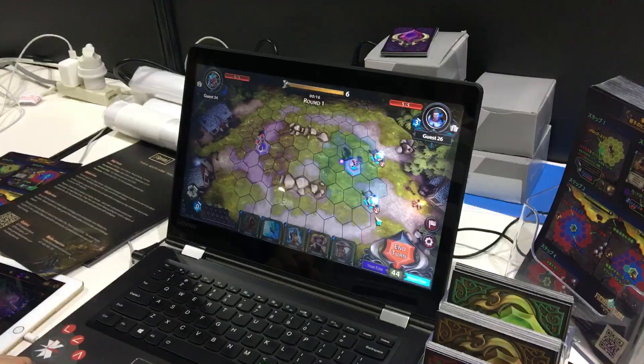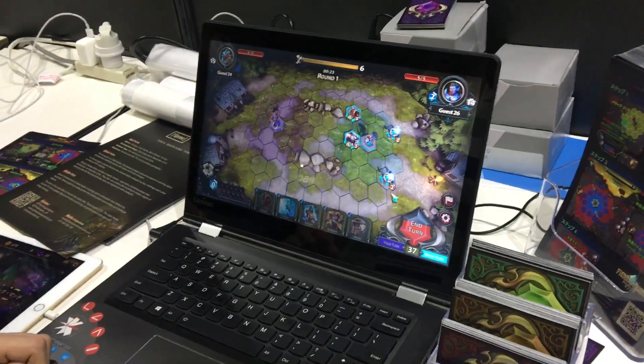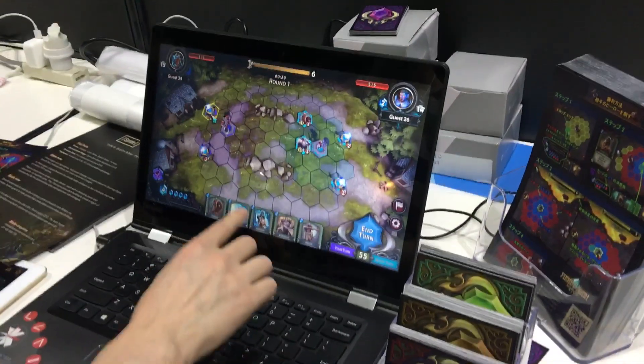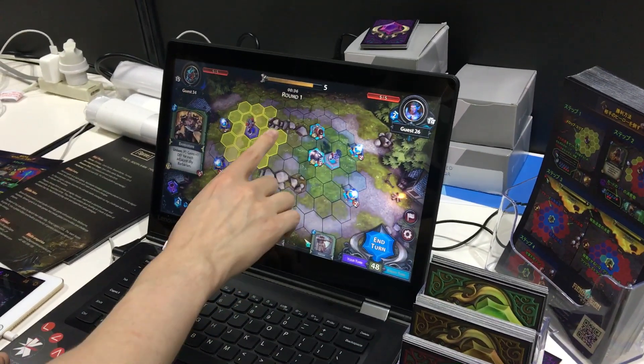This is a pretty cool game. It's running on a laptop, but I assure you it's also on mobile. There's an iPad you can sneak and see the corner of the screen there — it's running on an iPad. This is what I want to say.